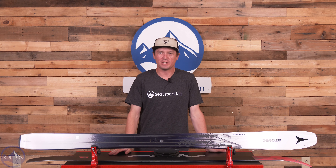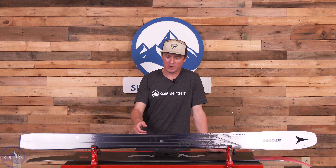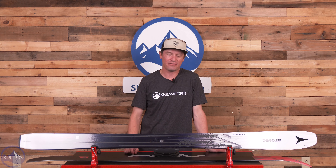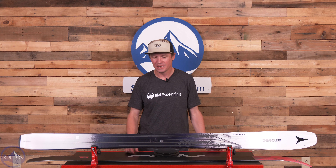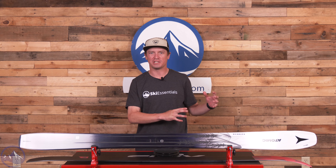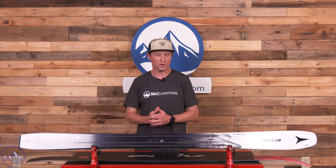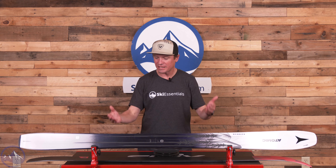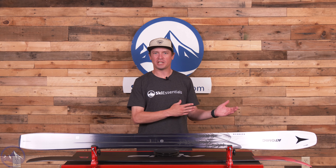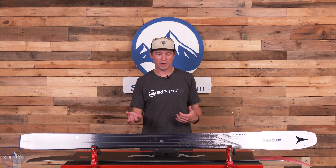Hey skiers, I'm Jeff from SkiEssentials.com. Welcome to our 2024 ski test. Today we're talking about the Atomic Maverick 100 Ti. This is the widest ski in the Maverick collection, which enters its third year for 2024, and I like this ski a lot. It's really interesting to me how it doesn't seem to have been adopted by as many skiers as we originally anticipated.